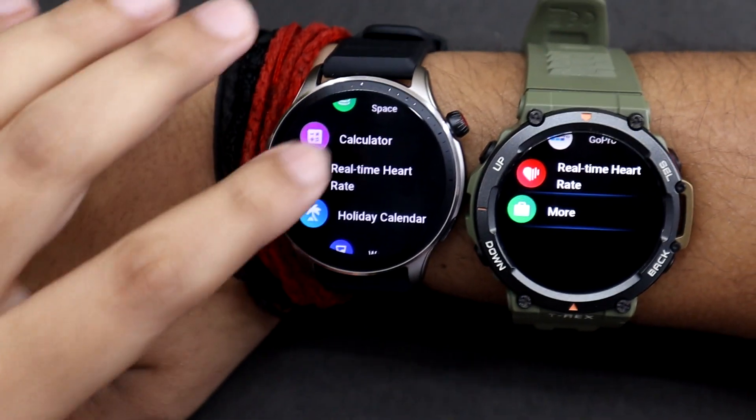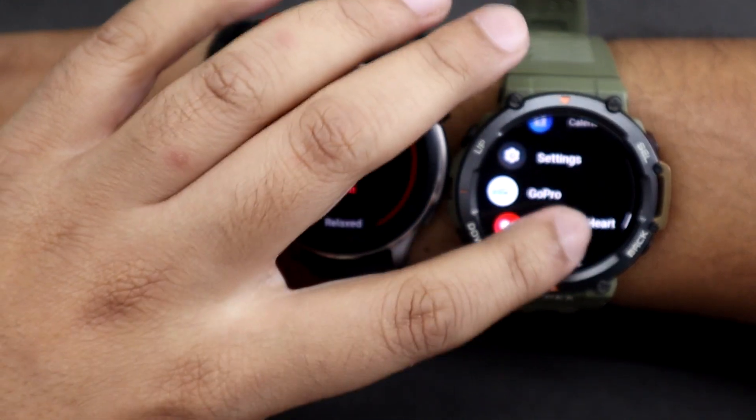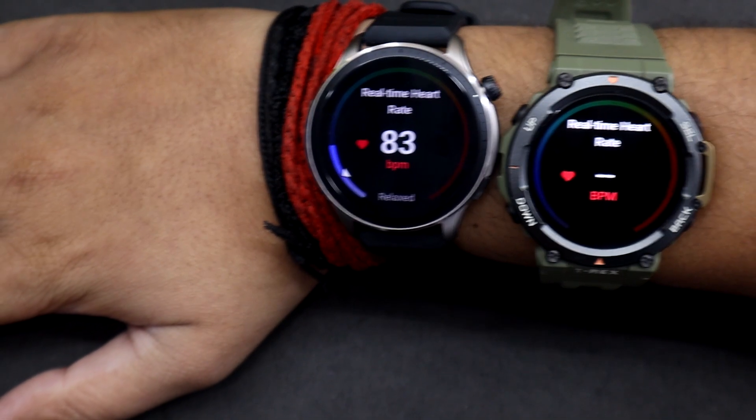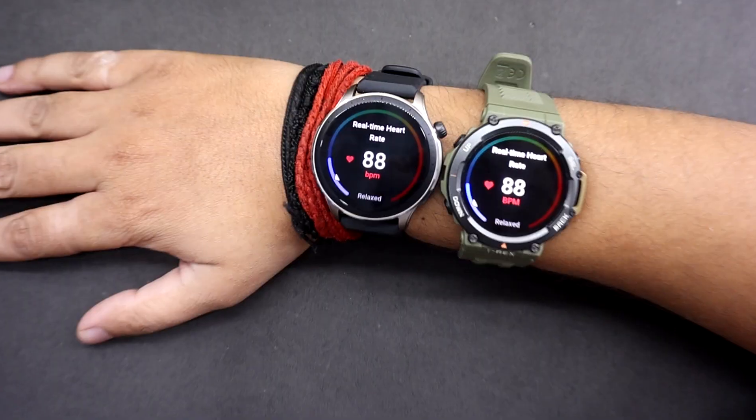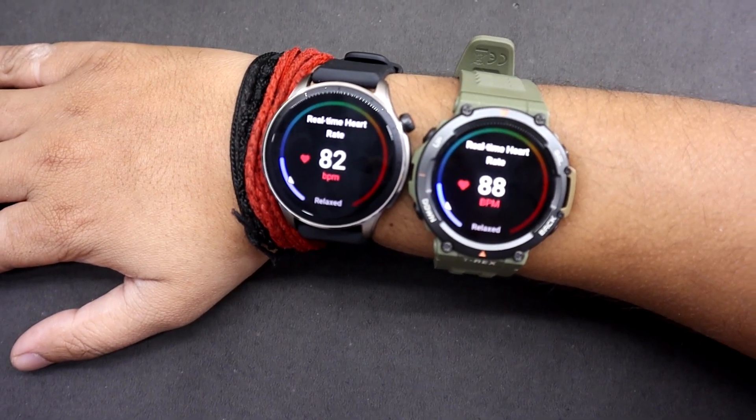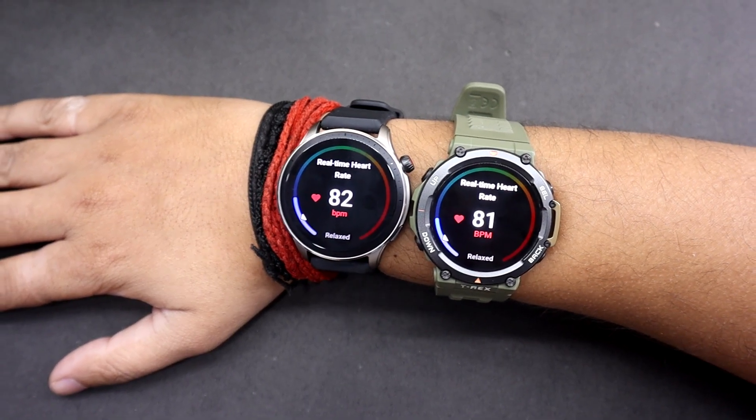Let's start by comparing Amazfit GTR 4 with T-Rex 2. I am going to be wearing both watches on my right hand, along with an oximeter on my right middle finger. This finger is known to provide the best possible readings. So let's begin the test.